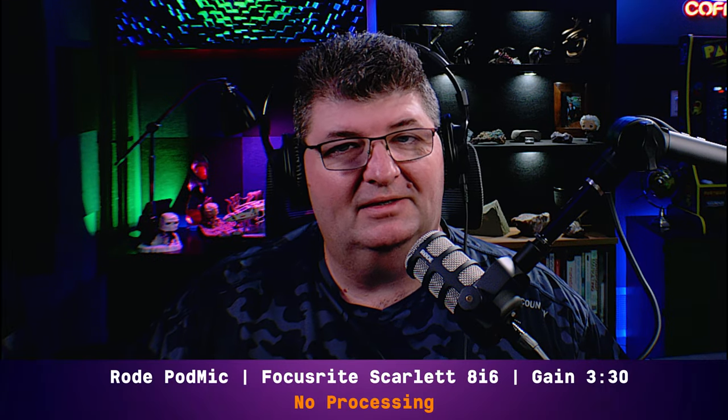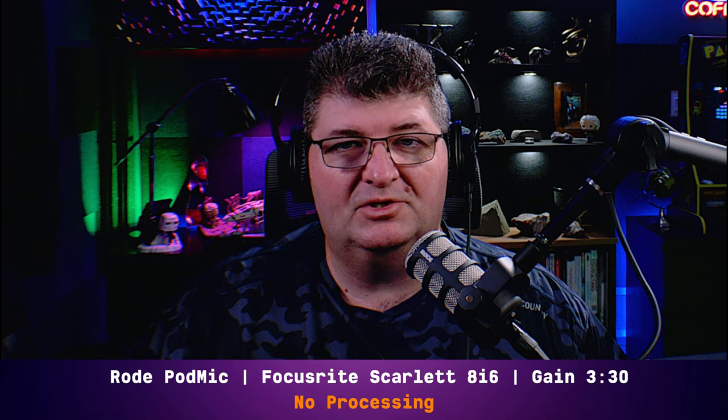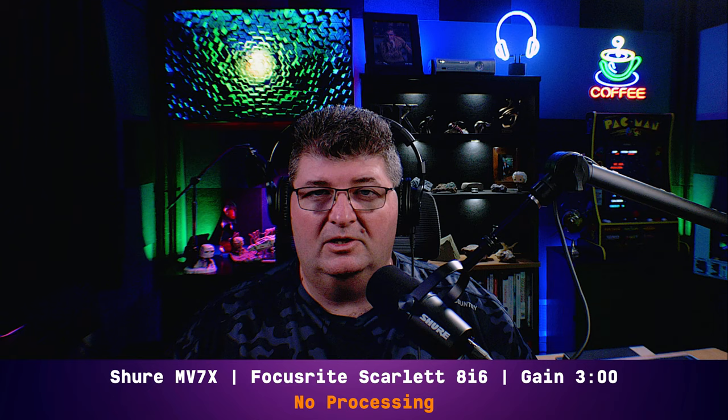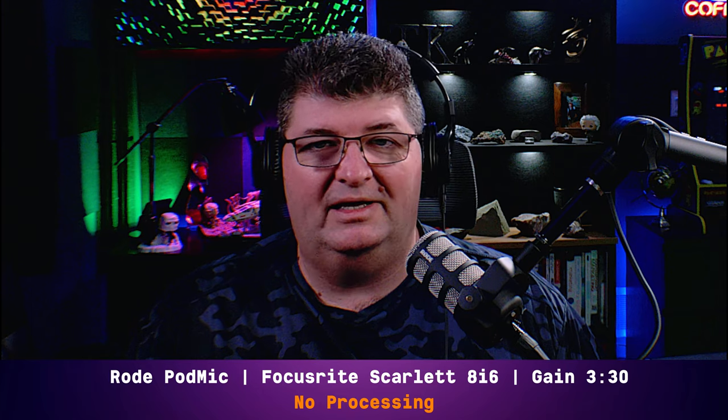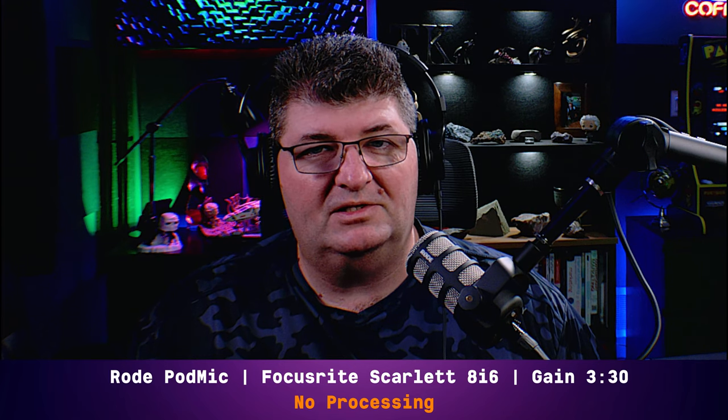Back on the Rode PodMic. Now we'll try out a brand new microphone from Shure — the MV7X. I think it's going to be a popular microphone. You're now on the Shure MV7X, connected directly to the 8i6 with gain at three o'clock, no processing. This is similar to the MV7 — they took away the USB, changed the impedance, and we think changed the XLR performance. It's a little more expensive. Do you think it's worth saving up for the MV7X versus the PodMic? It's almost double the price, so that's a consideration.